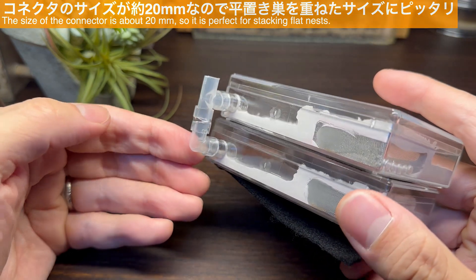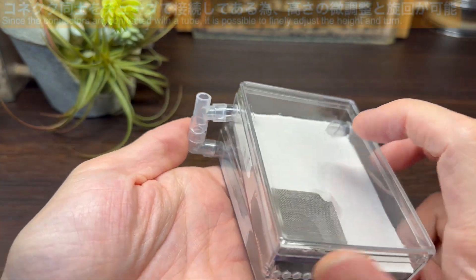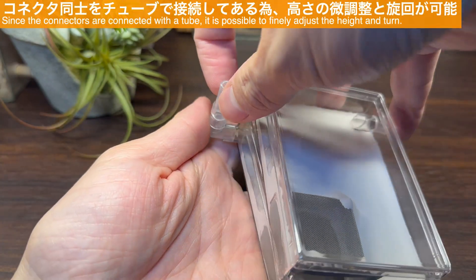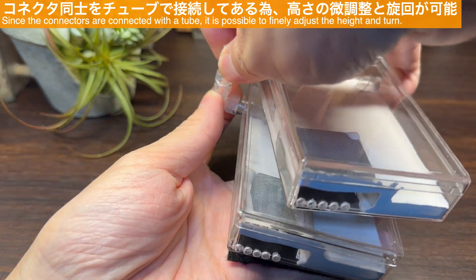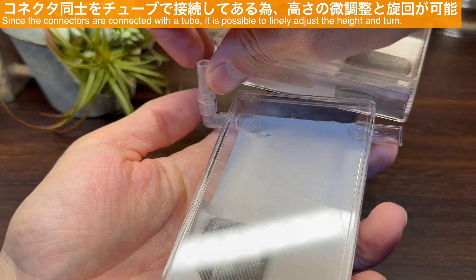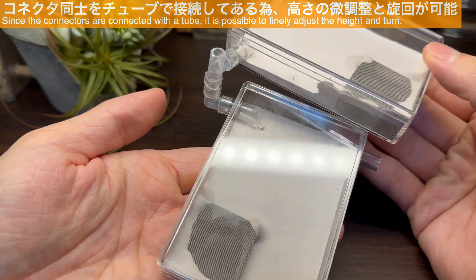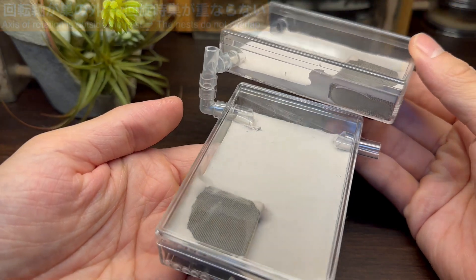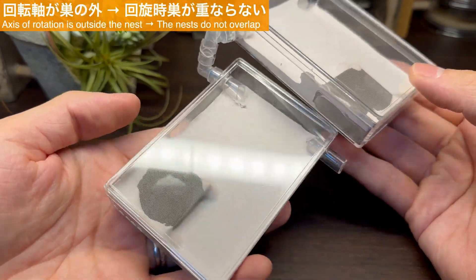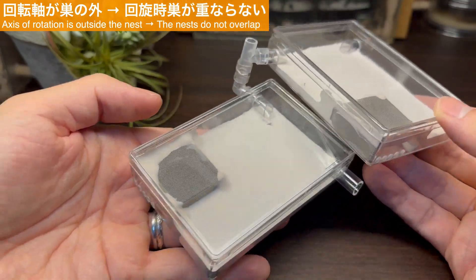出来上がったコネクタを使ってシークスをつないでみました。接続部分の間隔が20ミリ前後になるようコネクタをカットしてあるので、平置き型シークスを縦置きにした時のサイズにぴったりとマッチしていますね。またチューブを介してコネクタ同士を接続してあるため、高さの微調整が可能であることに加え、コネクタの部分を旋回することが可能です。回転軸がシークスの外側にあることで、旋回時にシークス同士が重なって観察できないという問題も解決することができました。